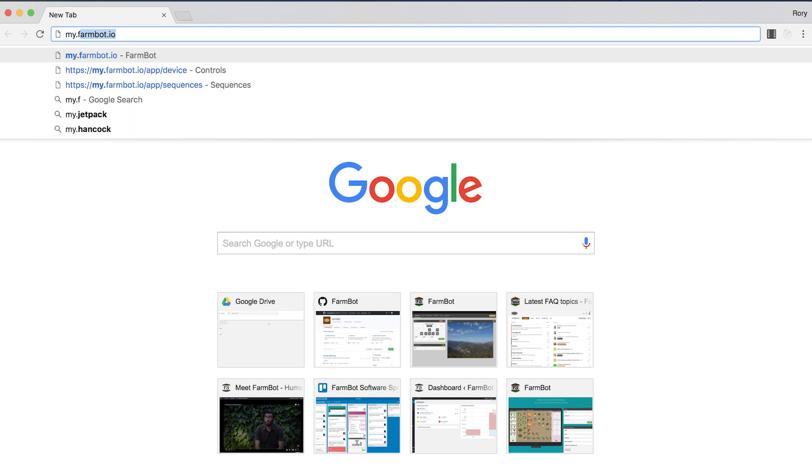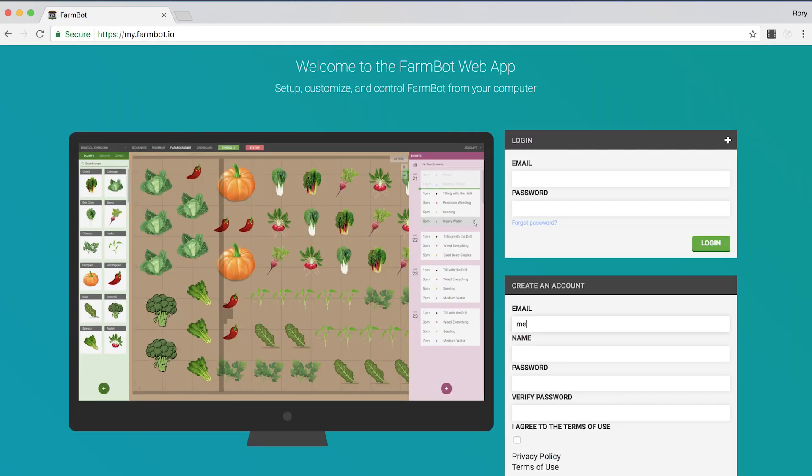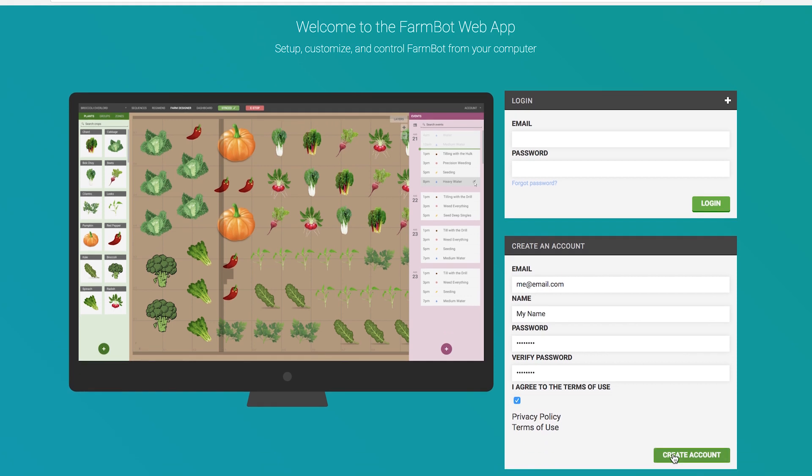To do that, you must first have a web application profile, so make sure to go to my.farmbot.io and sign up for a web application account. If you're hosting the software yourself, you'll need to go to your version of the web application and make an account there. Once you've done that, we need to get FarmBot online on your home Wi-Fi network and connected to your web app profile.